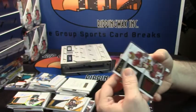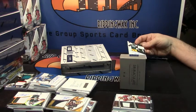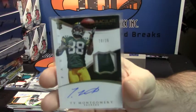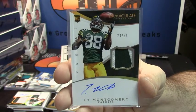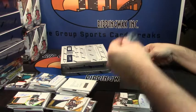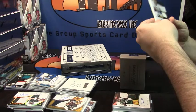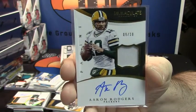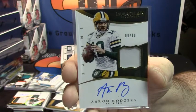Triple Threads has been one of my favorite products this year. For the Green Bay Packers, 20 out of 25, two color rookie patch auto, Ty Montgomery. And 9 out of 10, one color, on card auto for the Green Bay Packers — Aaron Rodgers. That's a good card. 9 out of 10, patch auto, Aaron Rodgers — that is good, dude.